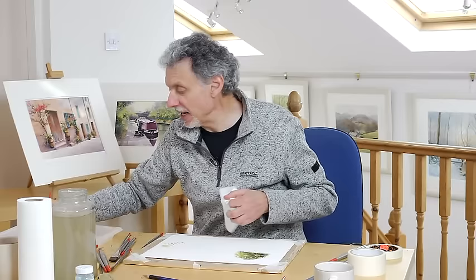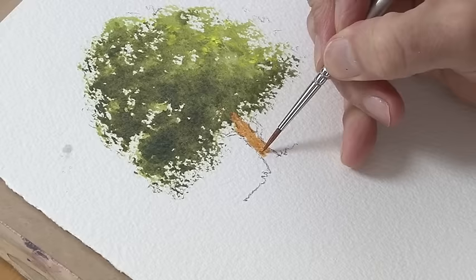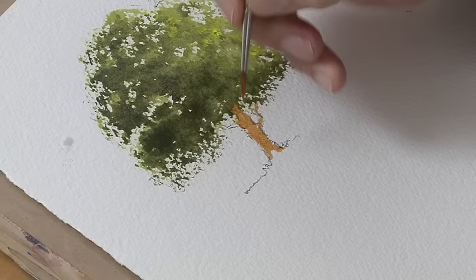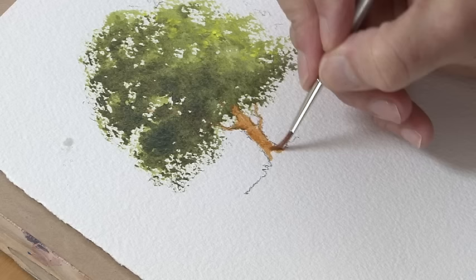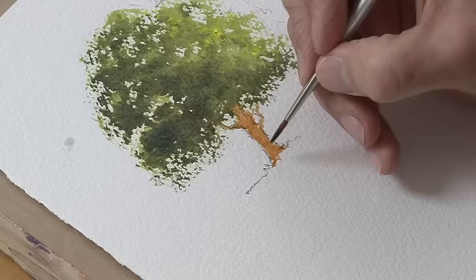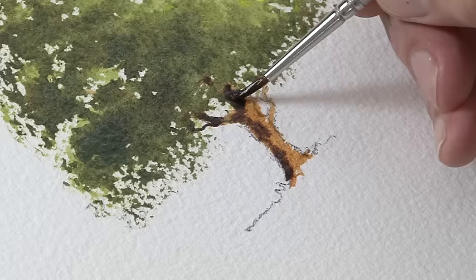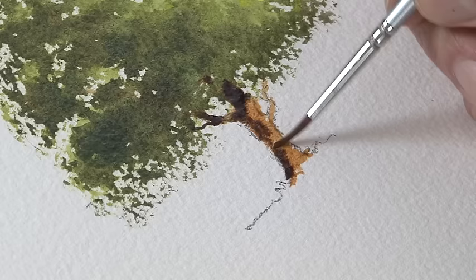I need a bit of tissue to clean the brush. The number two brush is ideal for this, but if you were painting a bigger tree you'd probably want a number four. I'm painting that light on the trunk. Bear in mind where the light's coming from — it's coming from the right, so the left-hand part of the trunk is in shadow. Apart from where you start to lose the trunk in the foliage, it's all in shadow.